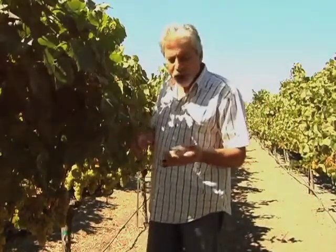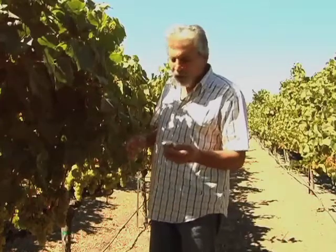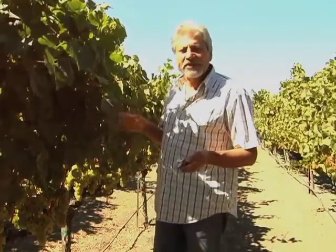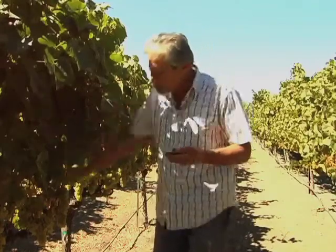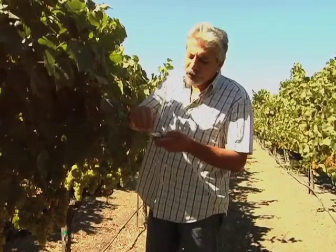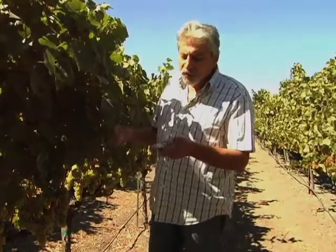I've got a little gadget I want to show you. This is a refractometer. What I do basically is take a representative sample of the vineyard and read the sugar content of the fruit. For sparkling wine, I'm looking for about 19 brix. For still wine, I'm looking for 23 and a half to 24 brix.